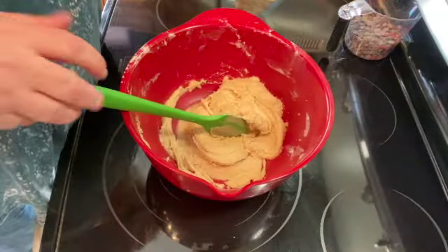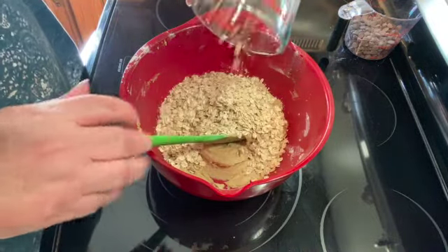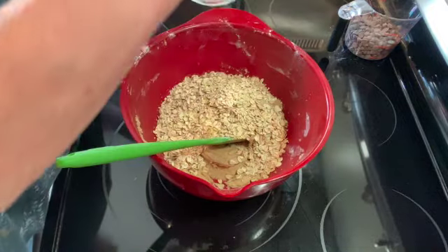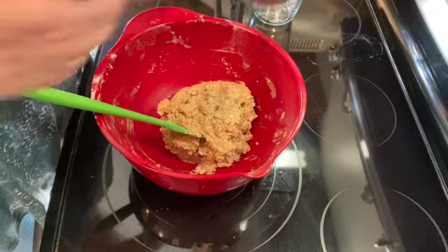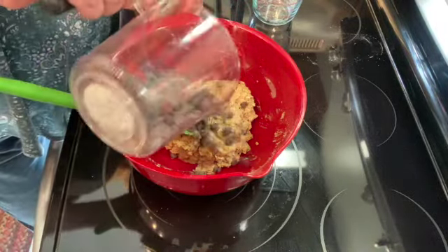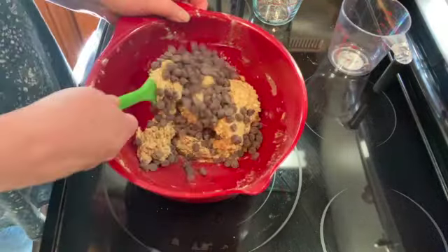Once you have that all combined, I'm going to add one and a half cups of rolled oats and combine that. Once that's all mixed in, I have one cup of semi-sweet chocolate chips and I'm just going to fold those in.